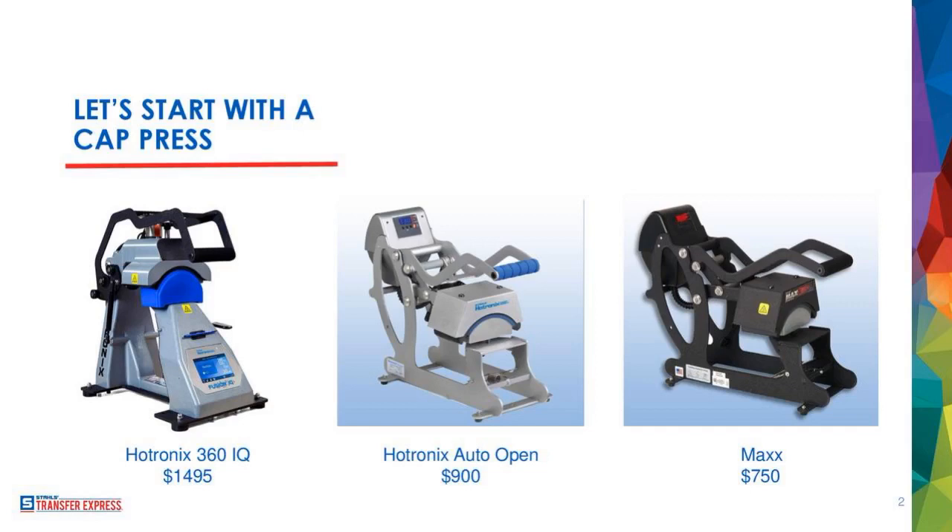You definitely want to consider how much you're going to use this hat press when you're deciding which one to purchase. If your business is going to do a lot of hats on a regular basis, you definitely want to consider the 360 IQ or the Auto Open. If it's a once-in-a-while thing — maybe you've got one baseball team that hits you up every season — then the Max is for you.